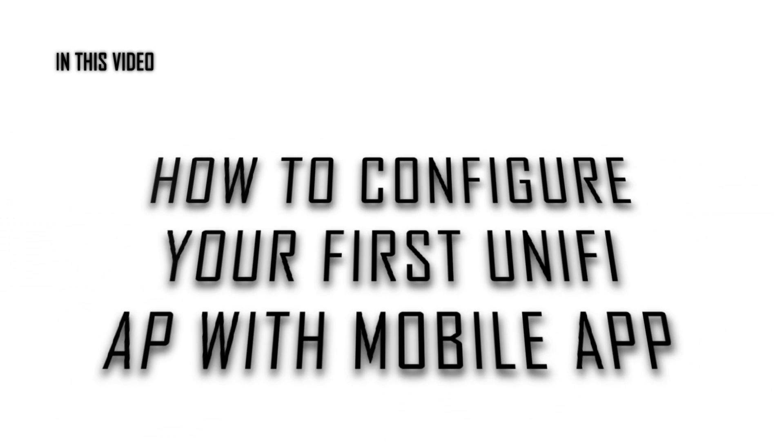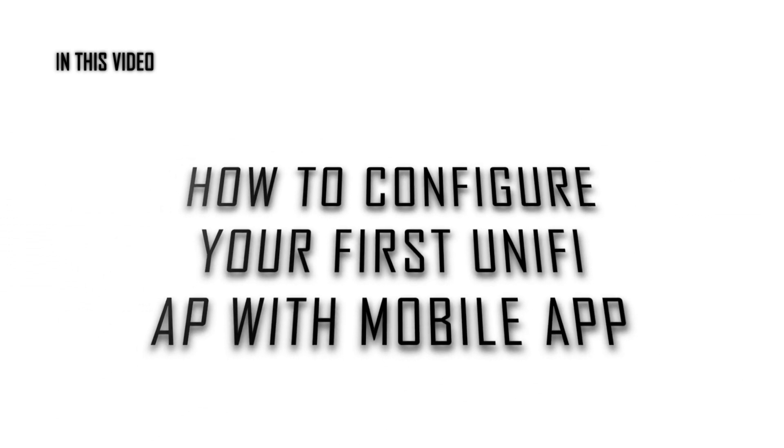Hello guys, welcome to Momentos de Tecnologia. This quick video is about how to configure very quickly your first UniFi access point based on the UniFi app available from your app stores.